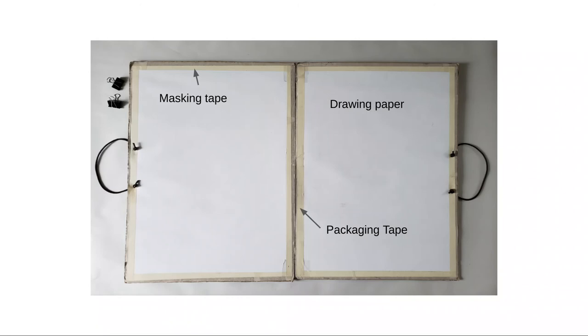I connected the two sides using packaging tape because it seems to be the strongest and it's somewhat water resistant. So if you set your portfolio down on a damp street, it doesn't immediately soak through. But really you can use whatever you have on hand — these are my preferences.